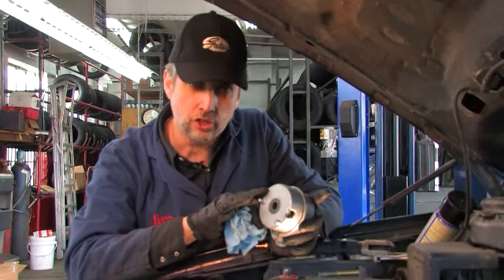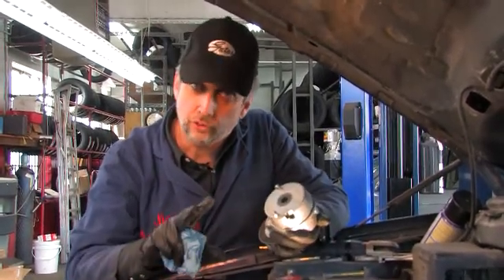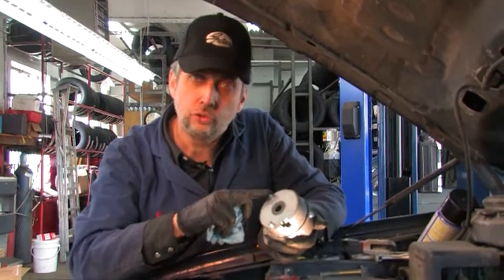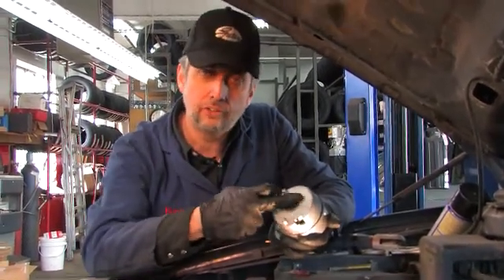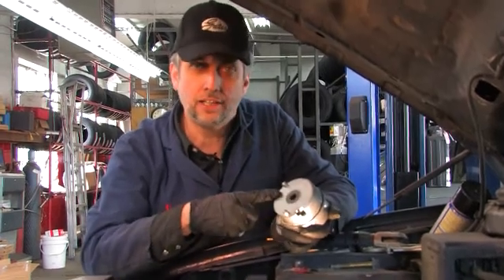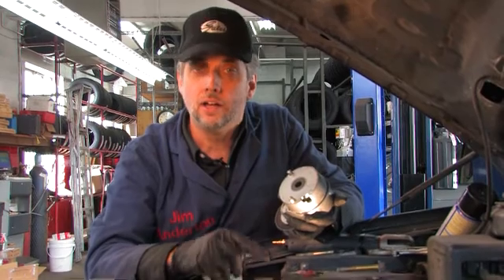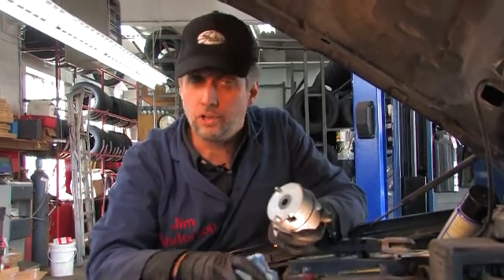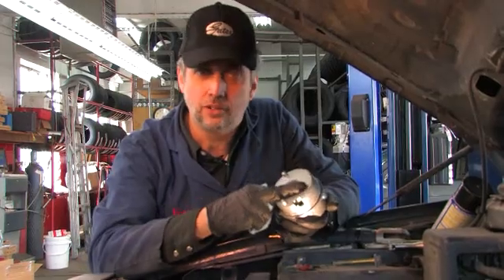I'm about to install the belt tensioner first. This tensioner locates the reaction forces and the twisting forces against the tensioner spring against these two lugs. For that to work correctly, this has got to fit flush against its mating face. This is nice and shiny and clean, but the mating face at the other end — the aluminum casting — is rough and corroded. So we're going to go in there and clean it off before we reinstall this. It's got to sit tight and flush to work properly.